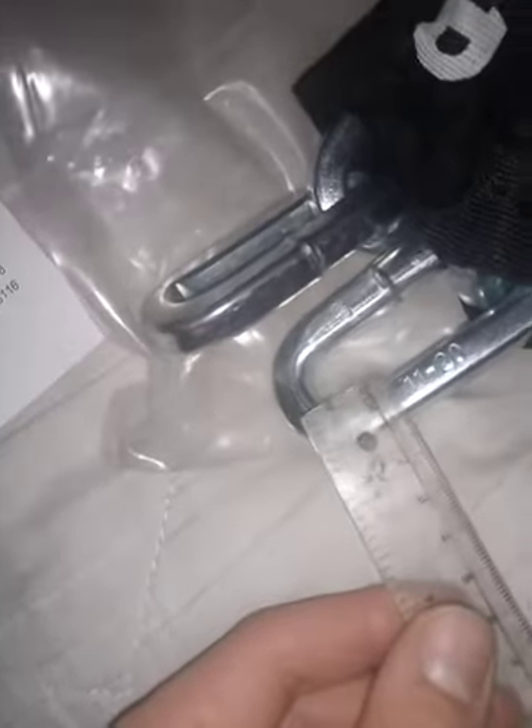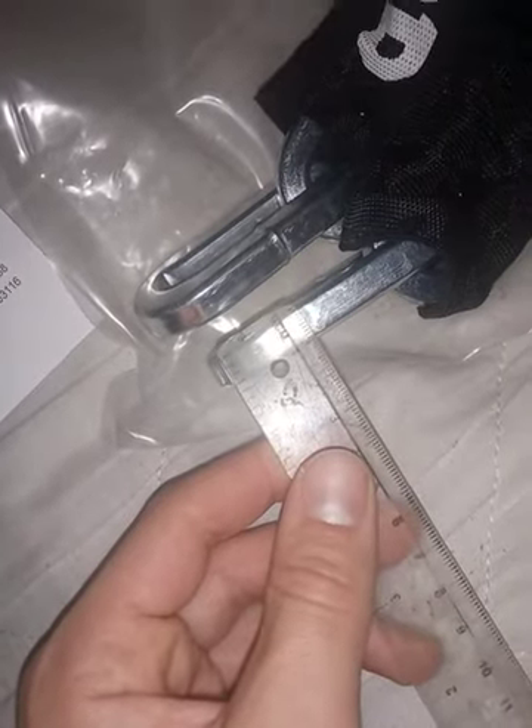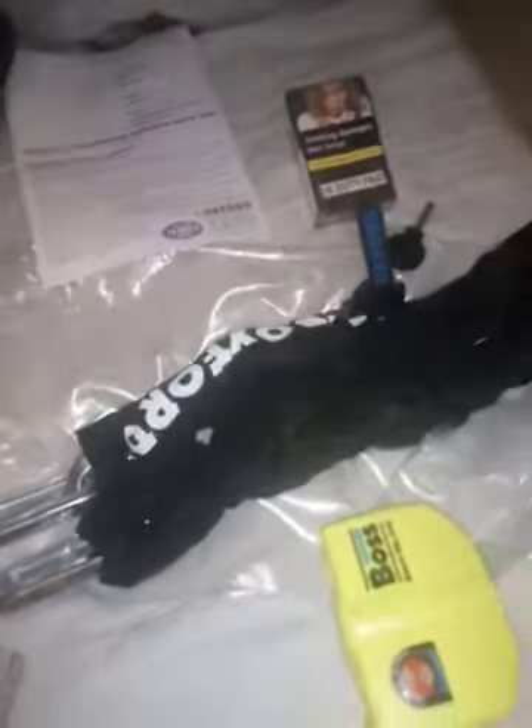From here to here is about nine millimeters — I measured it, it might be a bit different. And from here to here it's about one centimeter, so 10 millimeters. And the whole length of the chain is one and a half meters.